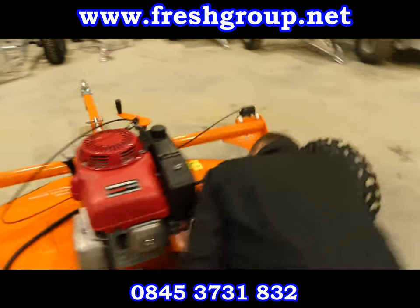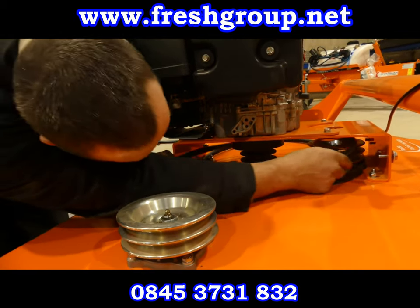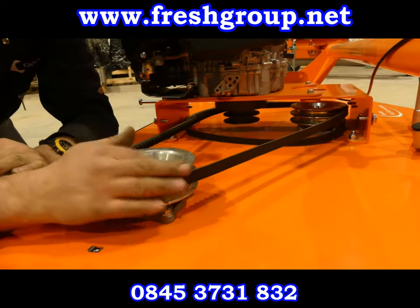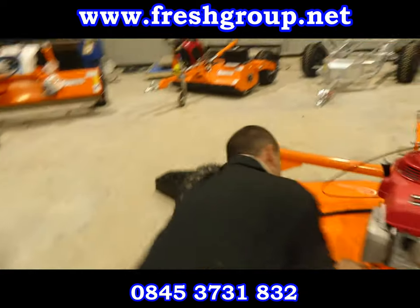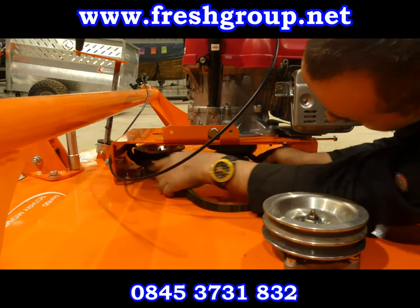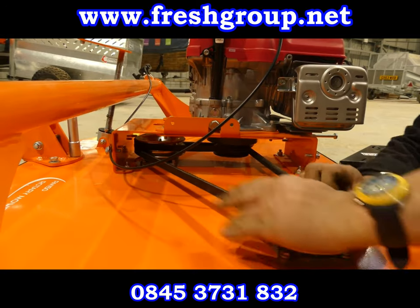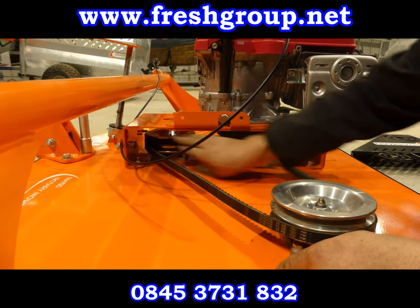Then get the second belt, put it over the drive on the engine, and put it onto the top of the front drive and the pulley drive on the engine. Then just slip it onto that top cog. Then go to the other side and put it onto the bottom of each drive. This belt drives onto the bottom and the other belt goes to the top.